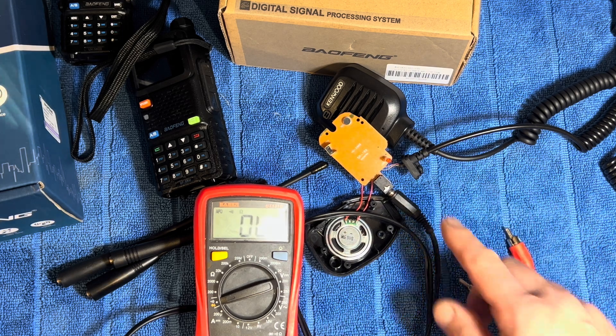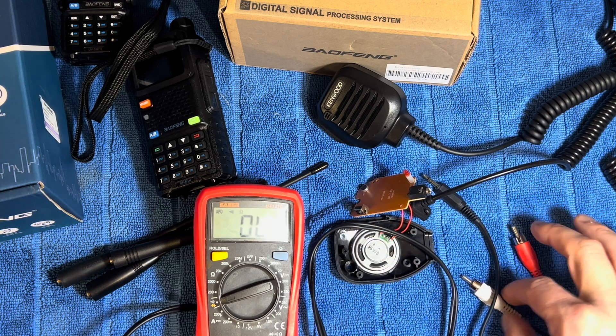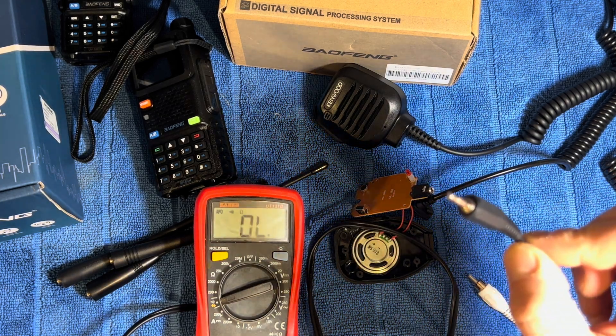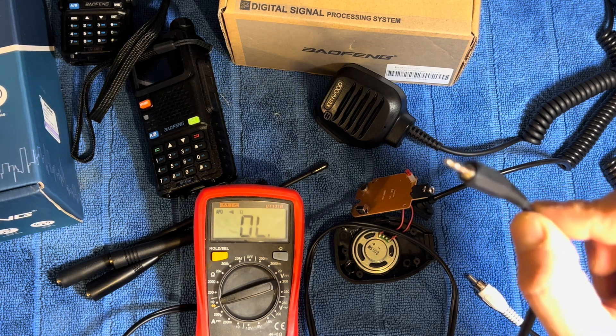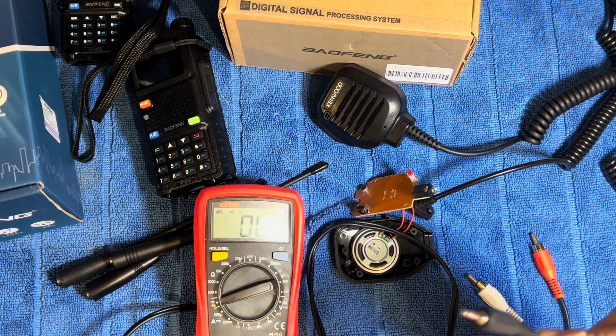Hope that answers your question. In my opinion — and it's just my opinion — always get a mono to stereo converter for your jack if you are going to use stereo headphones. What that will do is take the mono signal and put it into both your left and right ears, if that's what you want to do.